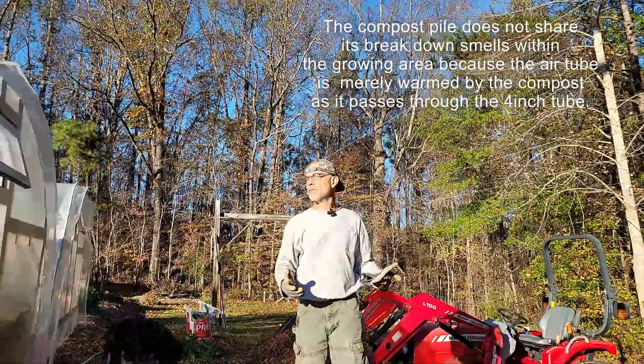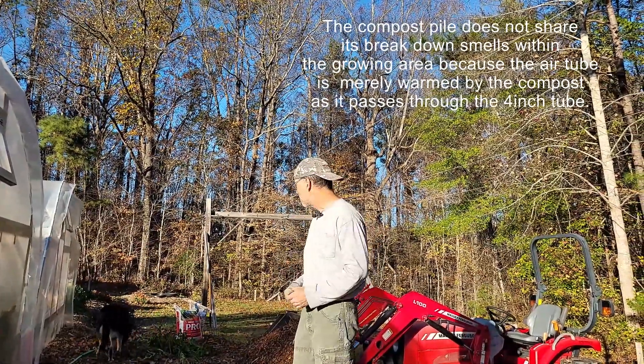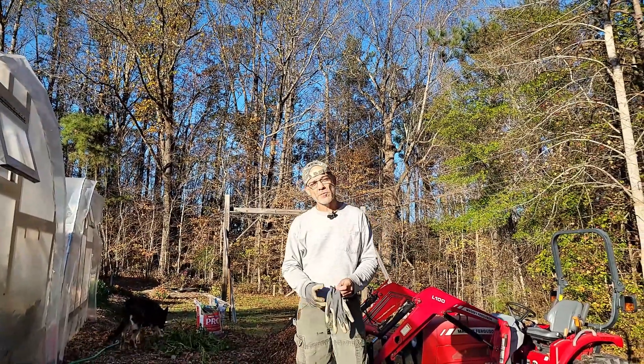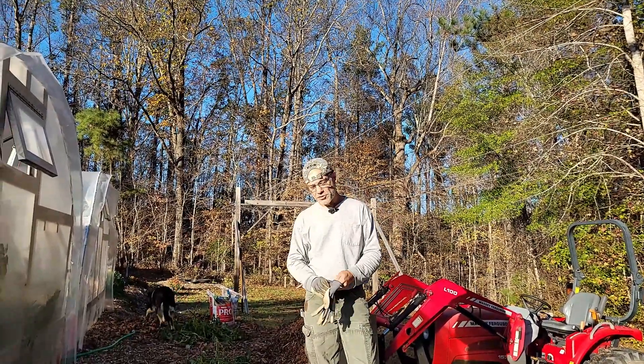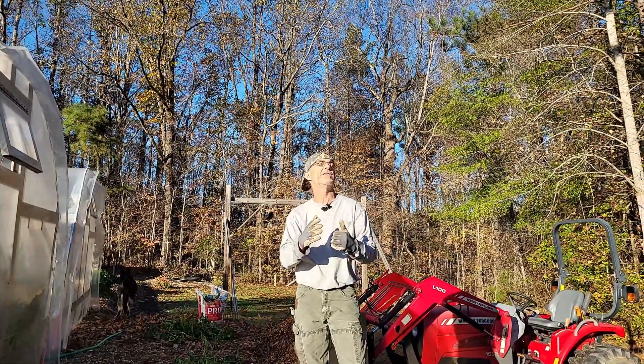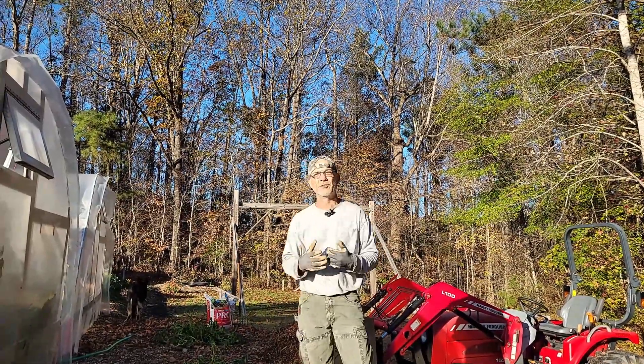Because our gardening theme is the Back to Eden Method, we always have lots of high carbon wood chips around. At the end of the season, I get a lot of high carbon wood chips, but they also have nitrogen-containing leaves and some new growth. The good stuff is mixed together in there and it tends to make things really, really warm right when I want it to.